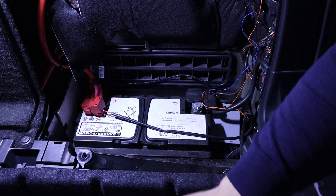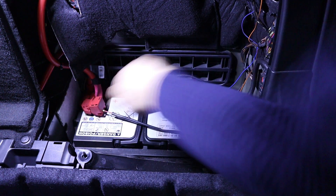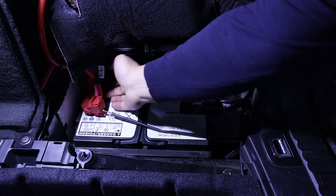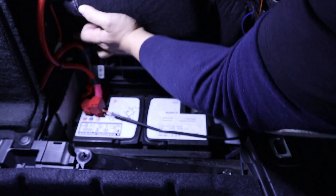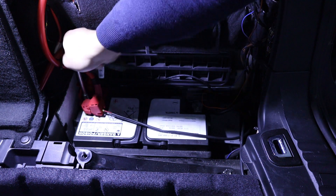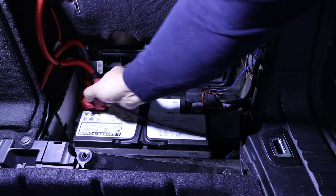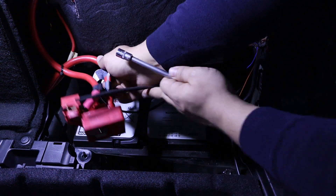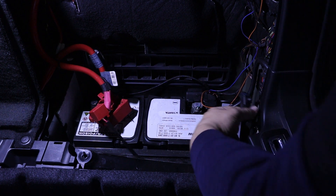This should be done with a 10mm socket also. You have some protective covers here. It is loose — now we should be able to remove the battery terminal, and it is loose. This is the IBS system that I'll talk to you about in a moment. Be careful not to disconnect anything — just push it to the side.